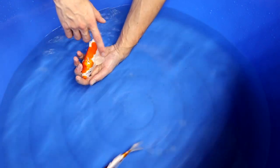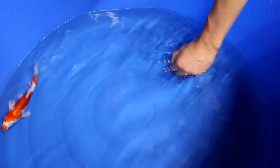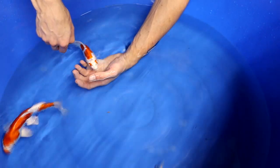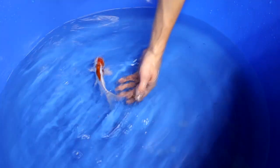A key aspect for Kikosui is having good, intensive pika visible in the fins. This Kikosui really has good pika — it's really bright. Both pectoral fins are really bright, the dorsal fin is really bright, and even the tail has really good pika. You want good pika visible in the pectoral fins and in all fins.